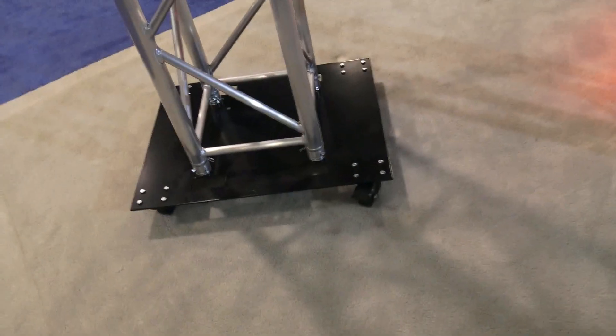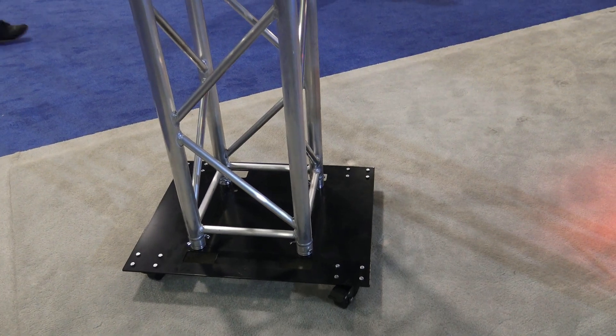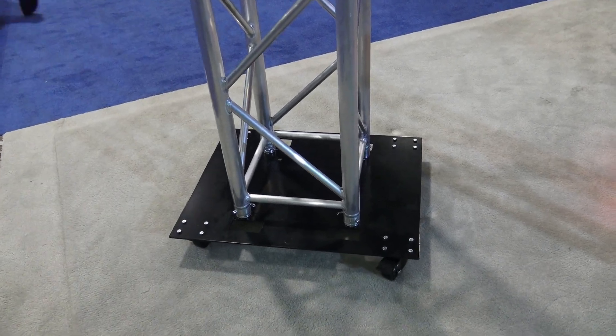I'm here with Robert at DuraTrust. We got a new base plate with wheels on it. What we have here is a 24 by 30 steel base plate on wheels, and basically the way it's being used here is with a 16 by 16 aluminum truss.